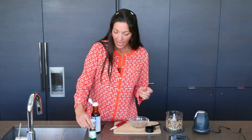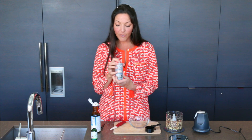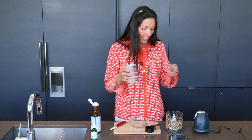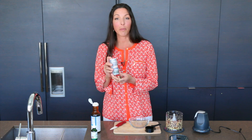And lastly, I do a pinch of Himalayan pink salt. Usually I don't advocate salt, but in this case just an eighth of a teaspoon to bring out the flavors. Himalayan pink salt is better than regular salt because it has 84 minerals for you.